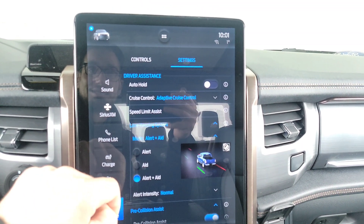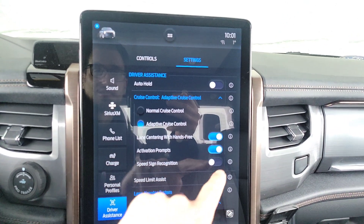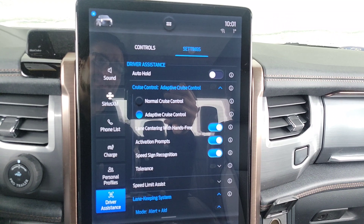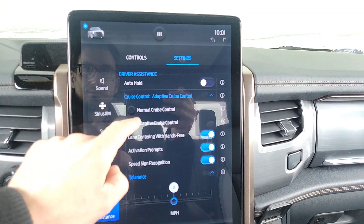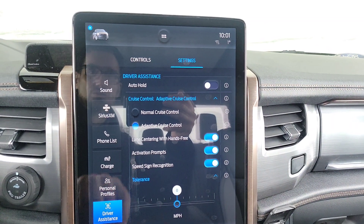So we've turned the lane keeping system on. Now, adaptive cruise control — let's also go check that out. Speed sign recognition: we'll turn that on as well; it'll let us know what the speed limit is. I'm going to turn that on because it's a great idea to have it. And you don't want to be on normal cruise control — you absolutely have to be on adaptive cruise control.